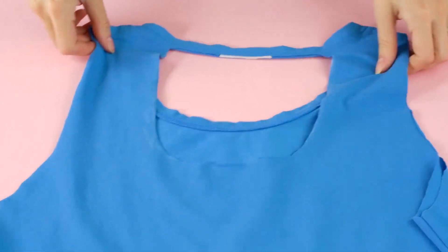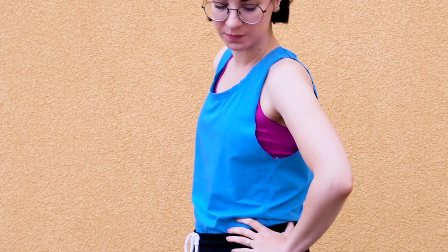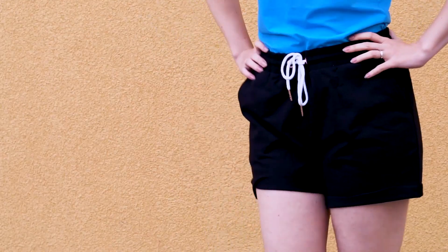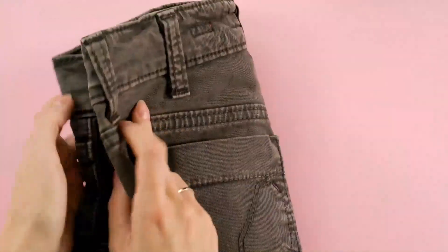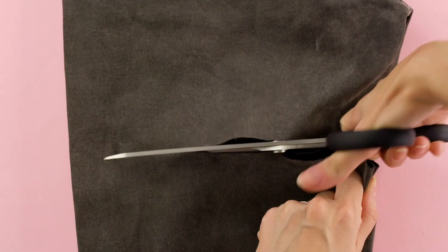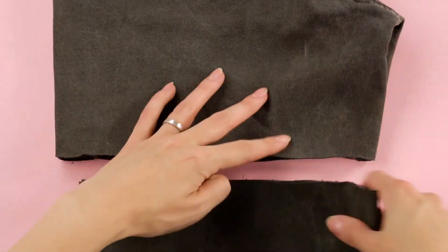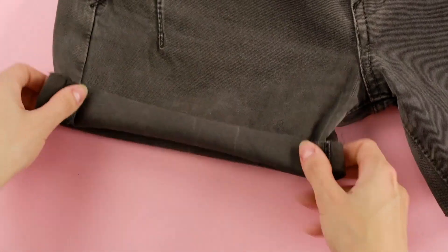Instead of dropping major cash at the vintage shops, try this trick. Take a pair of old jeans and cut the pant legs off. Fold the cuffs of the shorts to create a finished look. And that's it!